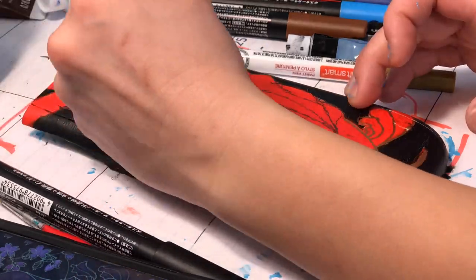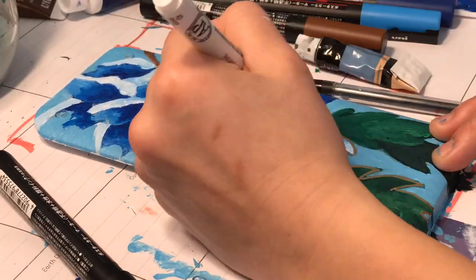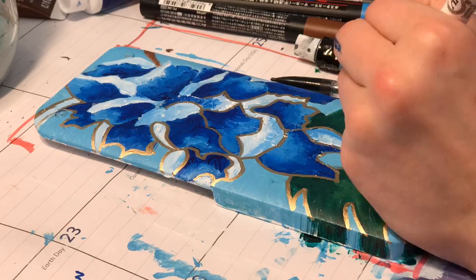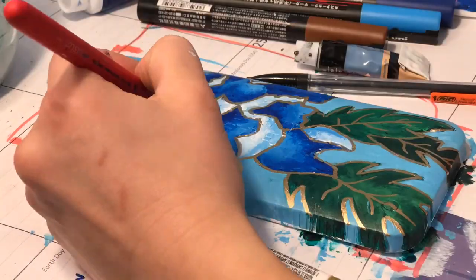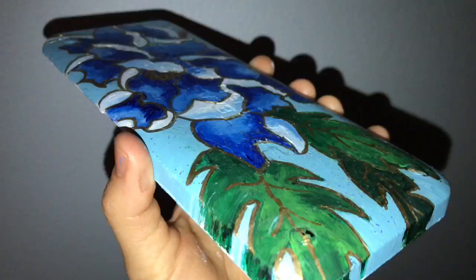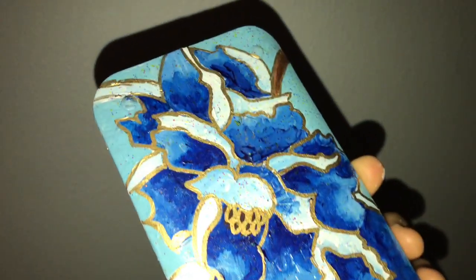The golden paint pen is by the brand Craftsmart and you can find that at Michaels — it works really nice. I haven't tried the Posca metallic pens, but I'm assuming the quality of the Craftsmart pen is just as good. Honestly, my favorite part of the process was just tracing with the golden paint pen because it was so shiny and pretty. Here's the final look of the blue flower painting with a little slow-mo for all of you to enjoy.